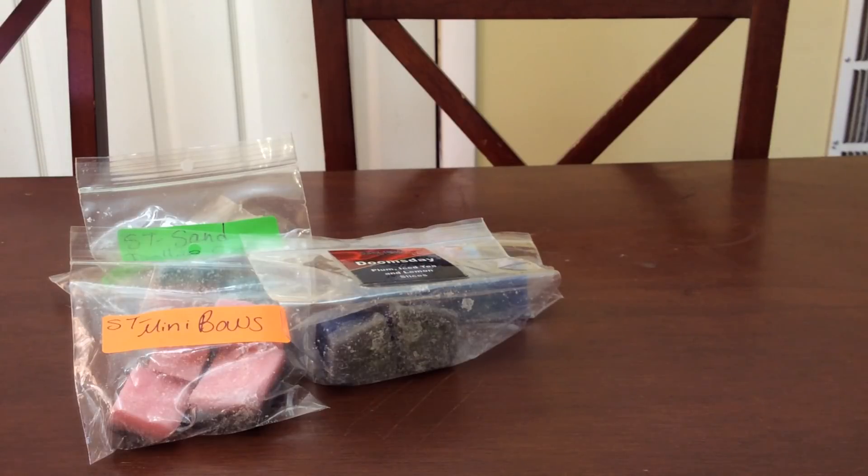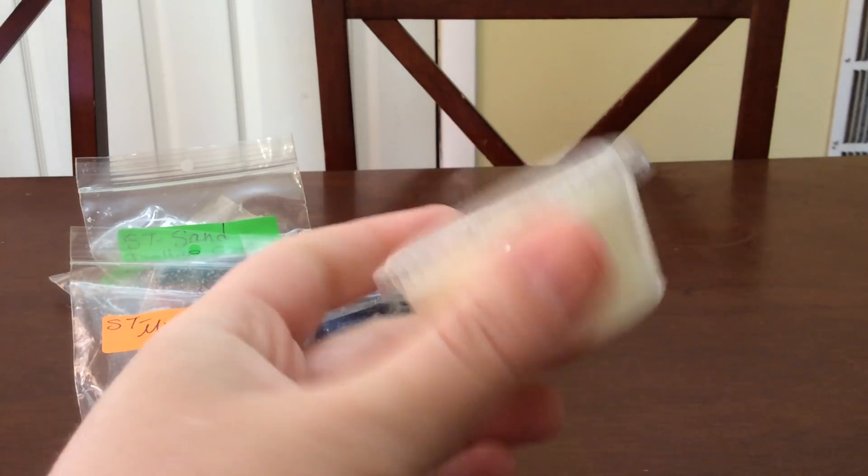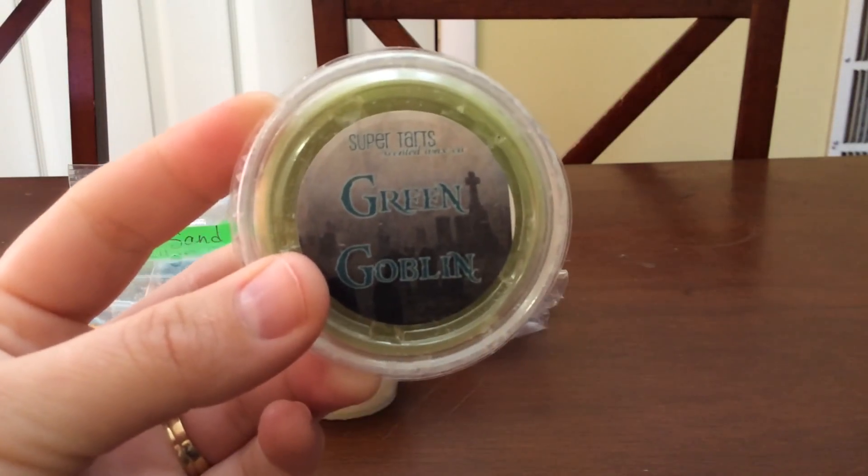I don't even know how old these are — I know these are super old because as long as I've been in the wax game, she's used the newer style scent shots. So these I have to use. The first one is Rocket, and these are the old, old, old style scent shots, and Green Goblin.